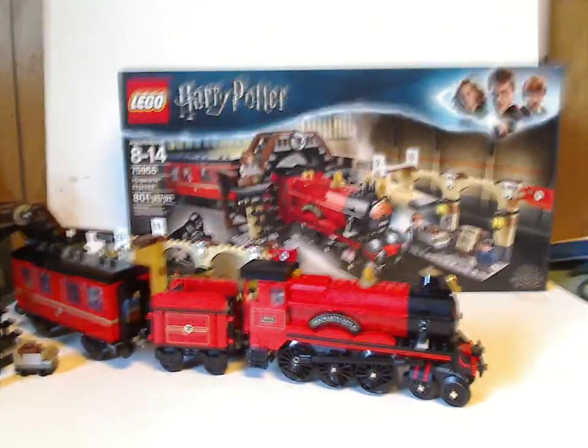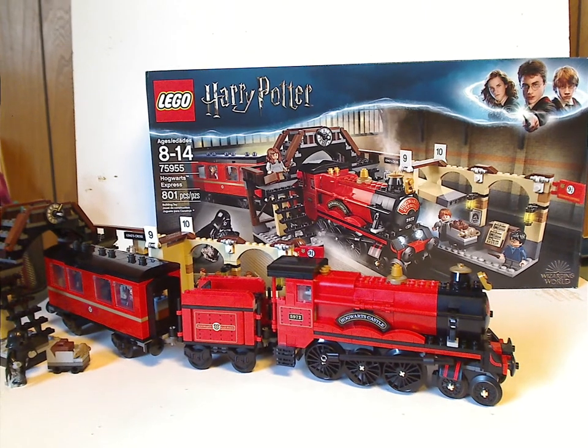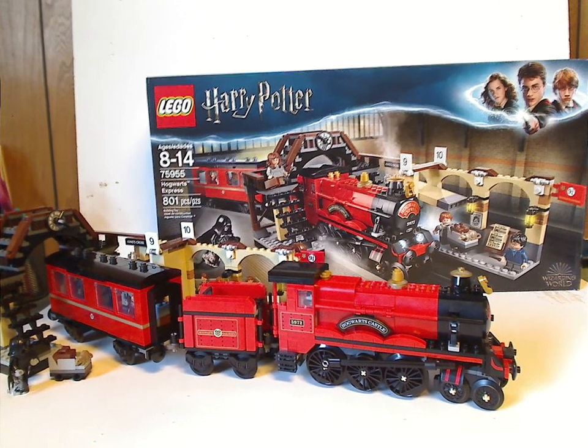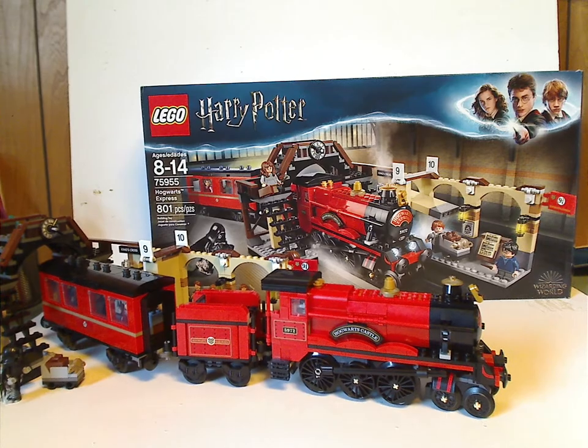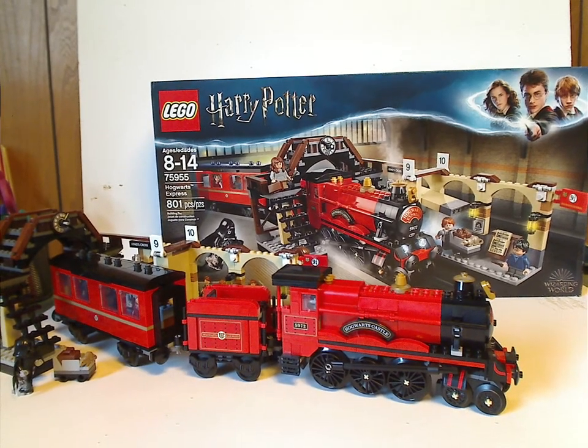If you're looking to get this set for your collection of LEGO trains, go ahead and pick it up. And if you're looking to get it for your Harry Potter collection, also go ahead and pick it up. And that's about it with this video — thanks for watching.